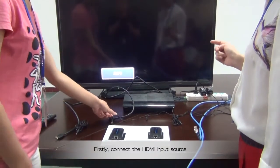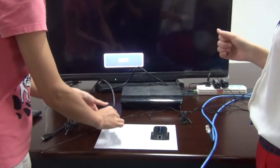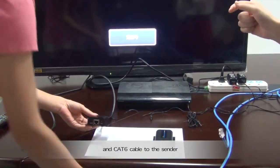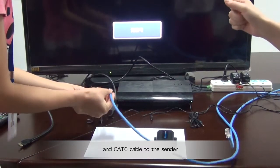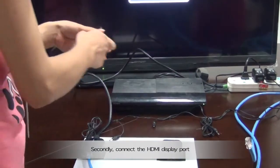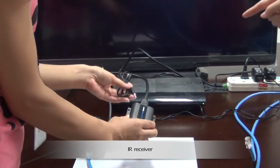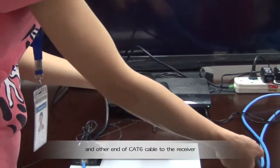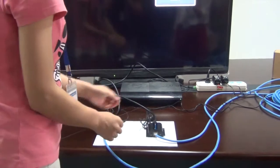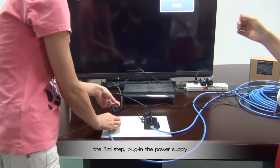Firstly, connect the HDMI input source, IR emitter, and CAT6 cable to the sender. Secondly, connect the HDMI display, IR receiver, and the other end of the CAT6 cable to the receiver. Then for the third step, connect the plug and the power supply.